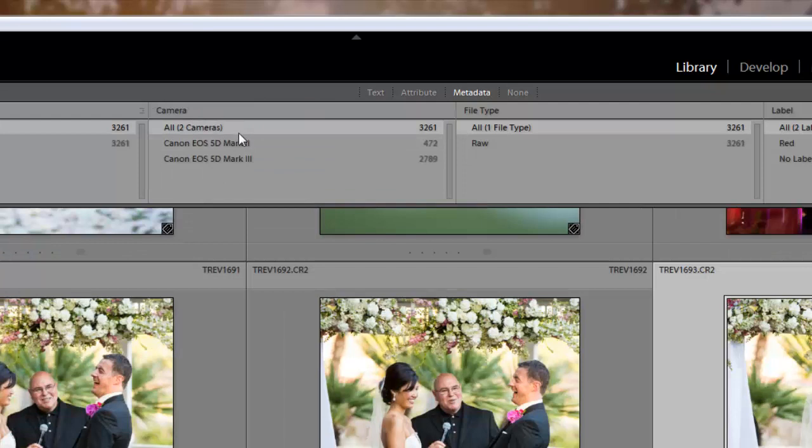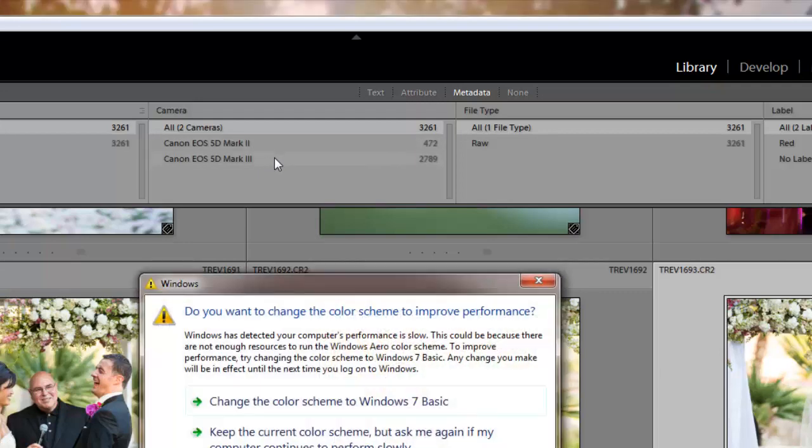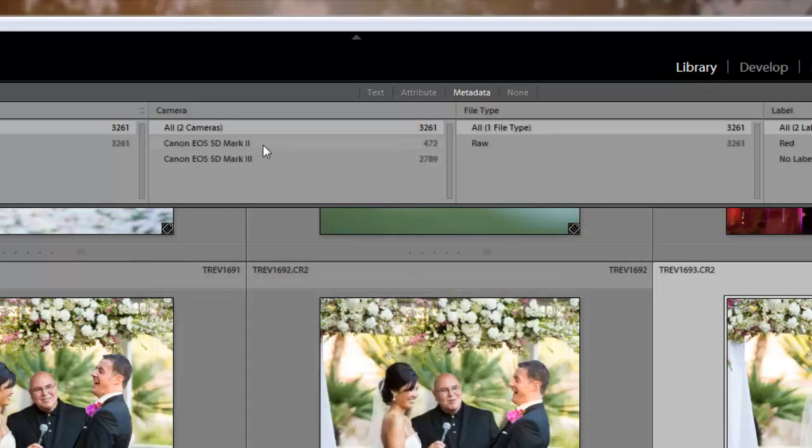Under Metadata it should look something like this — it's going to have Camera selected. This would work great if you were shooting with one camera and your second shooter was shooting with another, and you could just choose to sort your photos by the Mark II or the Mark III pictures. However, in this situation I actually had a third photographer with us and the third photographer was using a Mark II as well, so sorting by camera model isn't going to work.